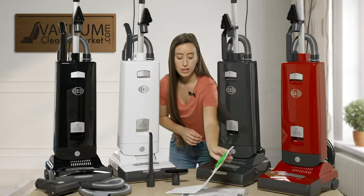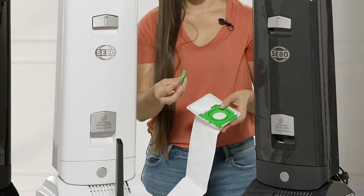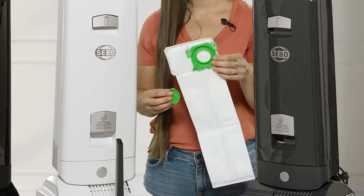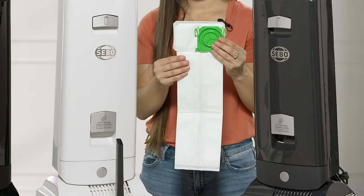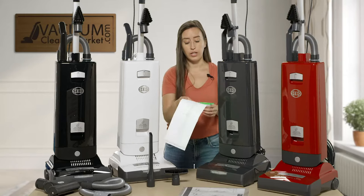All of these models take the same bag, and all of the bags come with this little green attachment. When you take your bag out of your machine you can put that little cap on and you do not have to come into contact with any pathogens. This is very good.